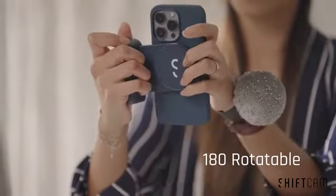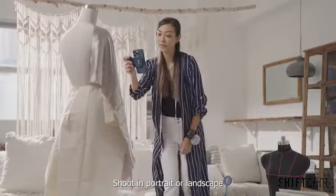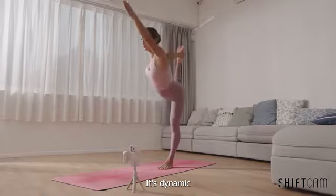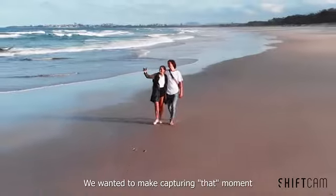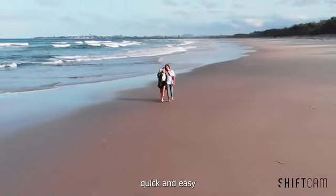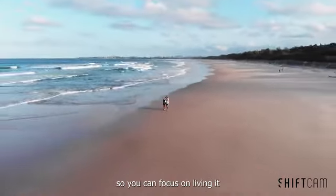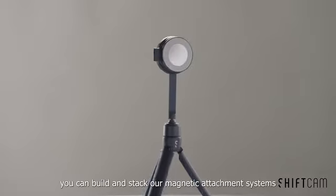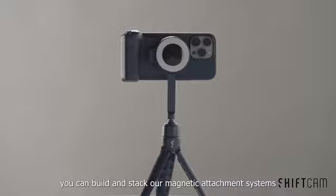And there's a twist — shoot in portrait or landscape mode, whatever works best for you. It's smart. It's dynamic. We wanted to make capturing that moment quick and easy, so you can focus on living it. And what's more, you can build and stack our other magnetic attachment systems.